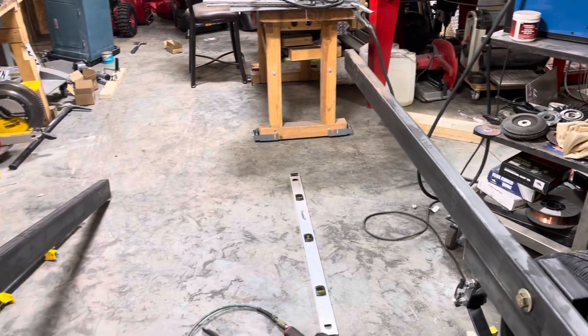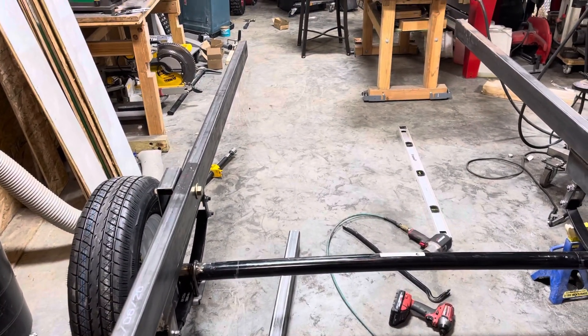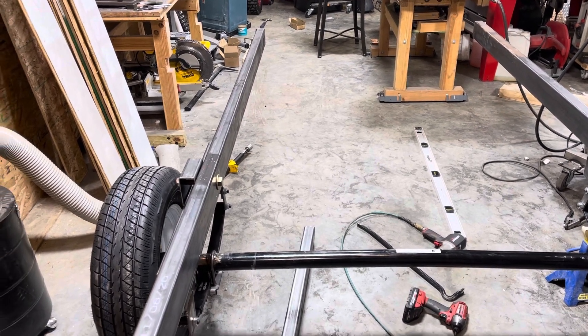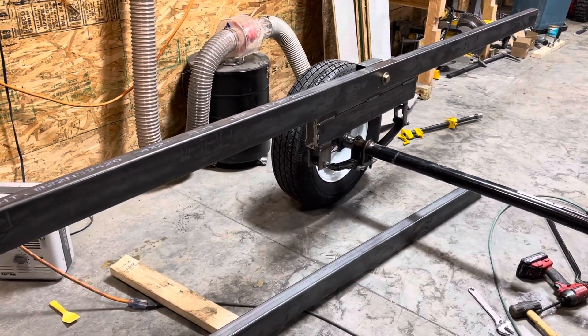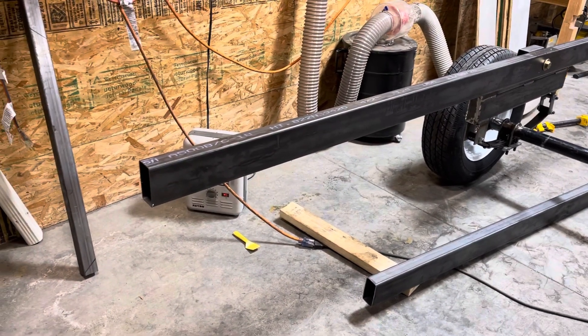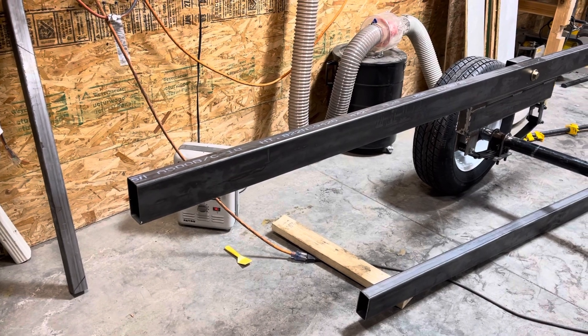Now I just need to get cross connectors between the two pieces here, and now that I know where these are going to sit, I'll know that dimension. Then I'm going to put frame rails which will extend from those risers all the way underneath the front of the bed rail, and those will support this.